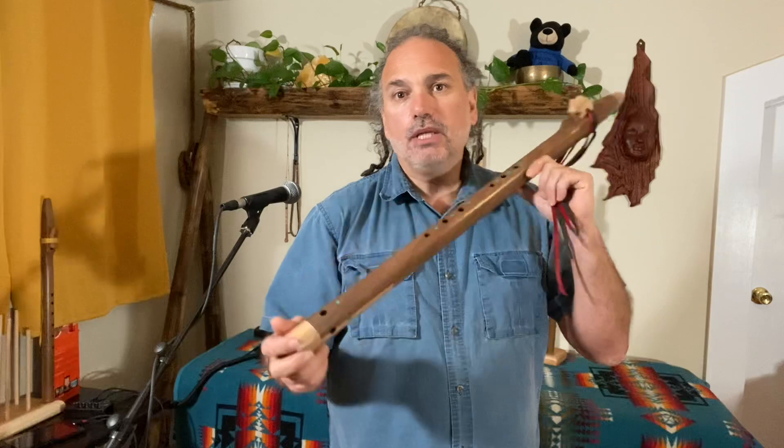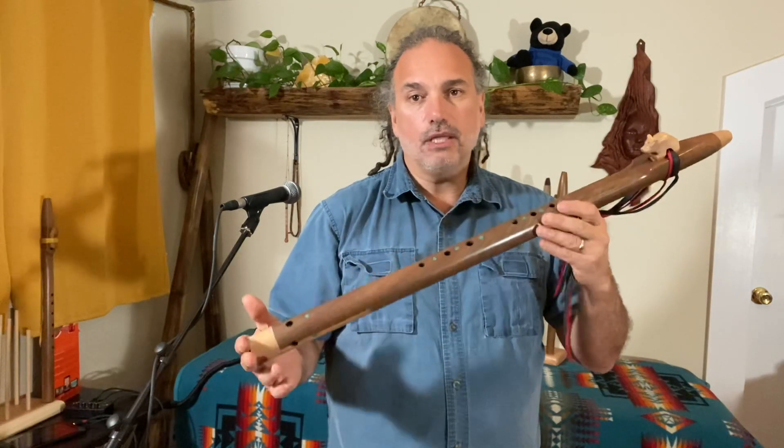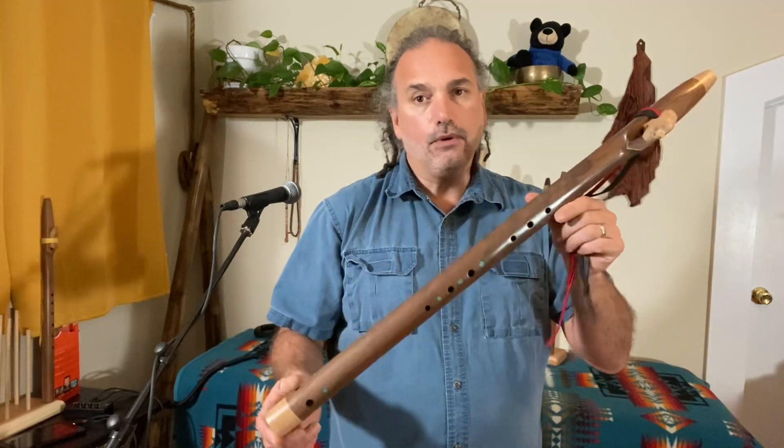This one is actually a B, 432 Hertz, so it's a nice bass flute — a low B, 432 Hertz.